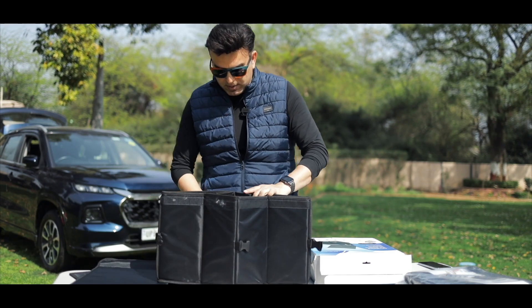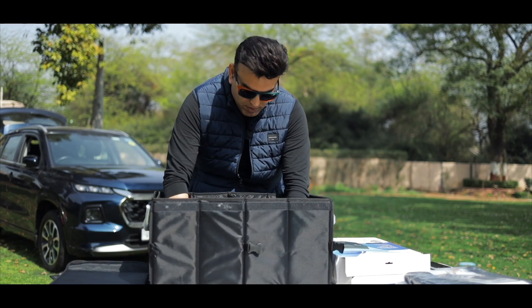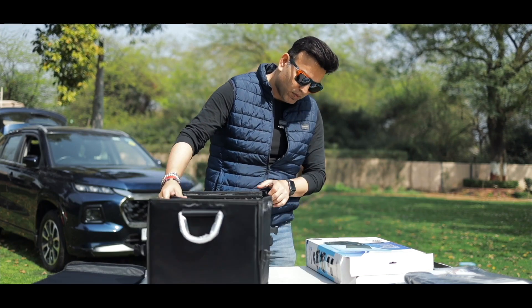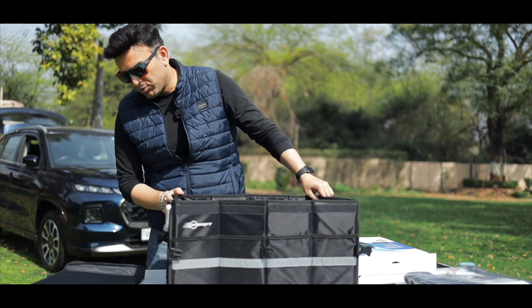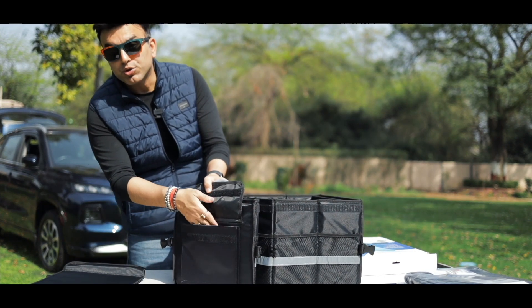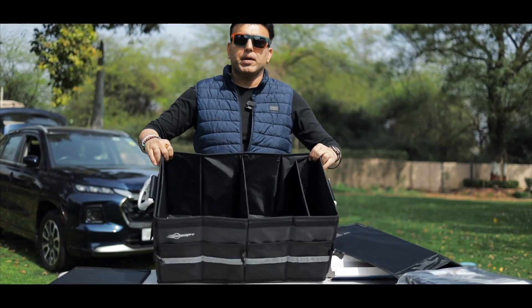I have unbuckled it from both sides and this is our Trunk Master Pro. This is the inside pocket — you can see that if I have a small piece of stuff, then I can keep it here. You can put it here.